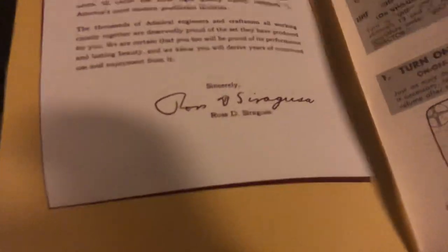Well, here we are in 2023 — 62 years later — and here it is, still hanging on. And it will be hanging on for a long time now that I own it. 'We know you will derive years of continued use and enjoyment from it. Sincerely, Ross D. Saragusa' — and it's from the Admiral Corporation, Office of the President. Ooh, sounds fancy. Admiral Wide Angle 23-inch Television. Just look at the cover of that manual. Gorgeous.